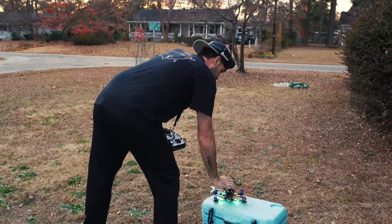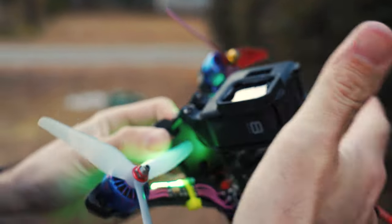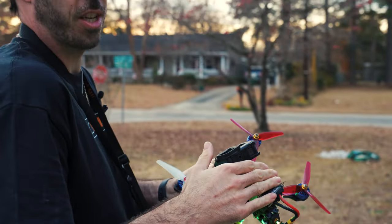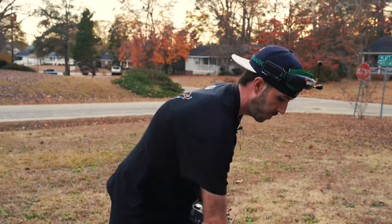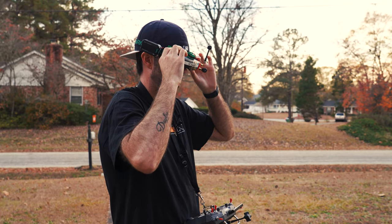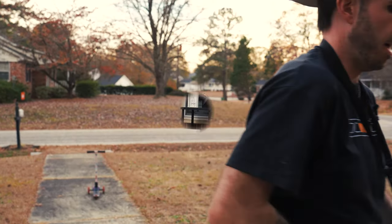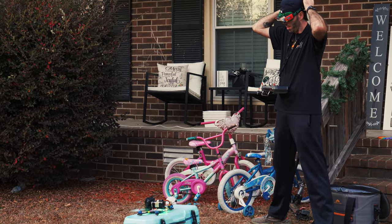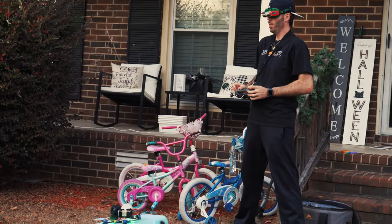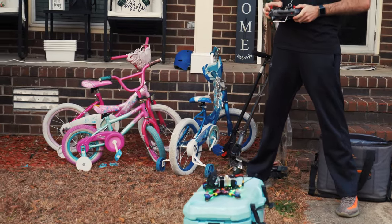Everything sounded good. Rookie mistake I almost made was not hitting record on the GoPro — always make sure you hit record. This mount is for a GoPro Hero 8 and I also have session mounts. You can put any camera you can fit onto a drone as long as it's secure with a mount. Let's check the goggles — they're showing a picture. I got the drone armed. I'll check if it arms — we're good. And checking flip over after crash turtle mode: right, left, front, and back. Good on that. Flipping into stabilization mode — that's good. We're ready to fly.